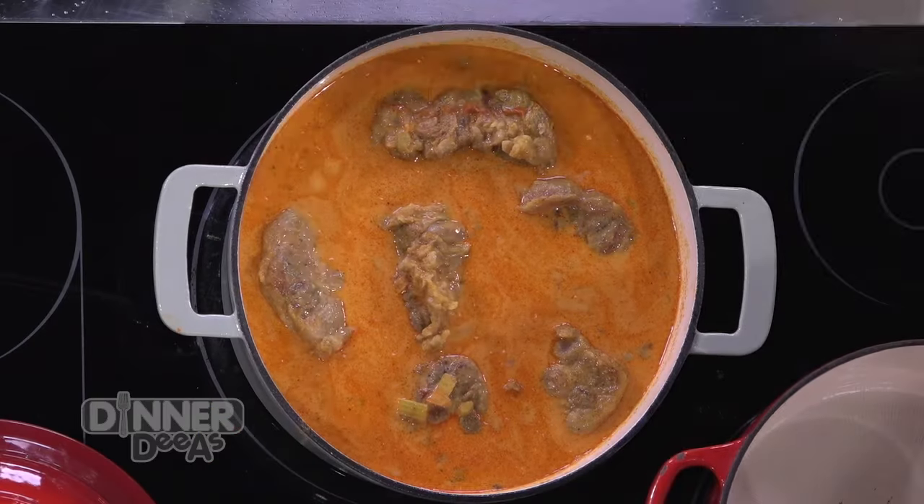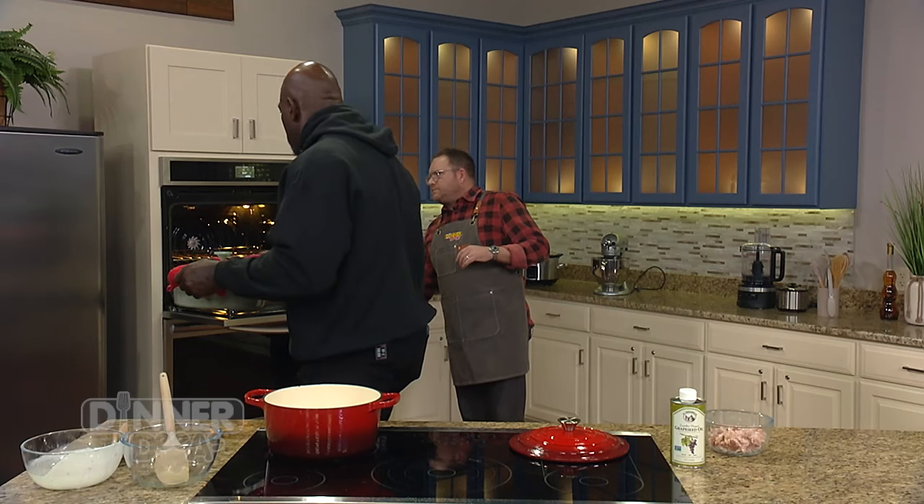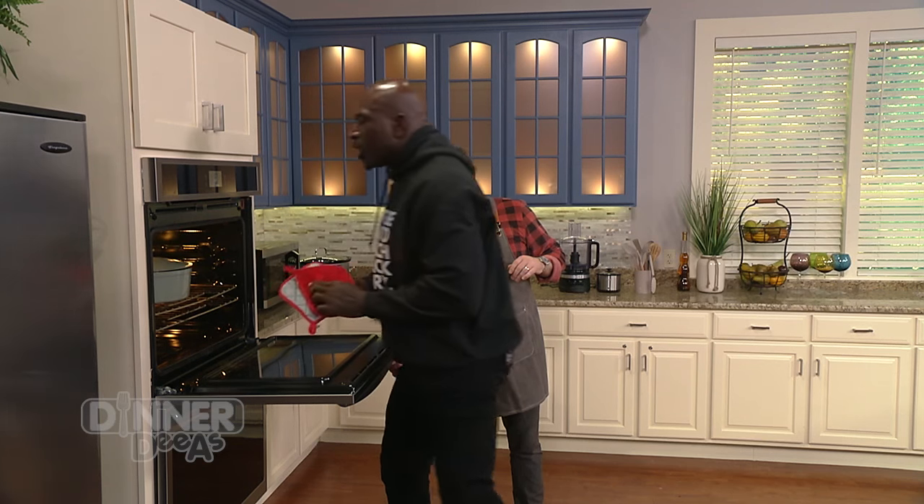Now this is going to go into the oven. 325 degrees for right at four hours. We'll put them in — the oven's already preheated at 325. Four hours.